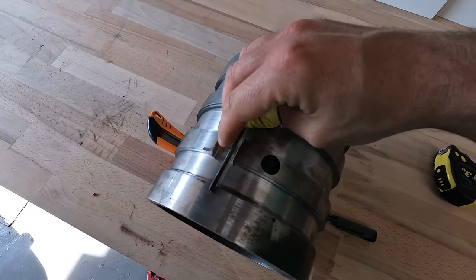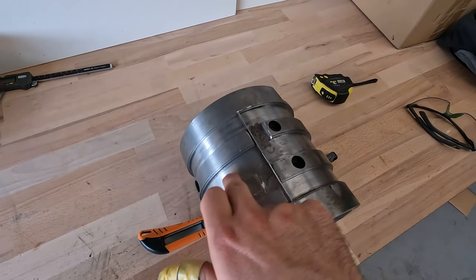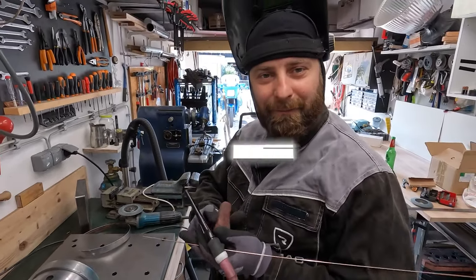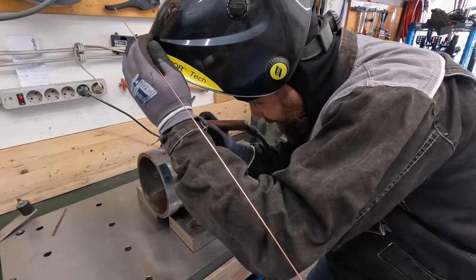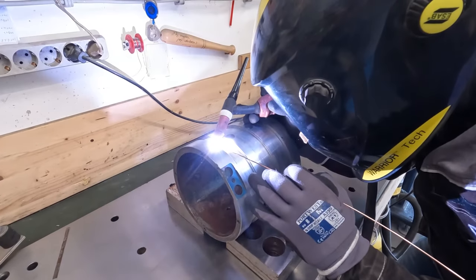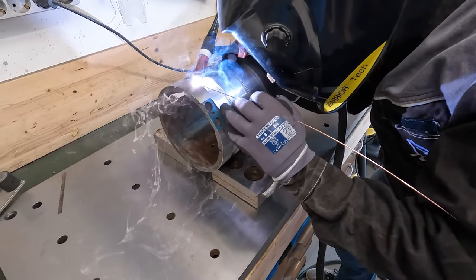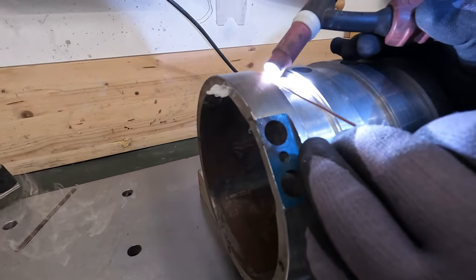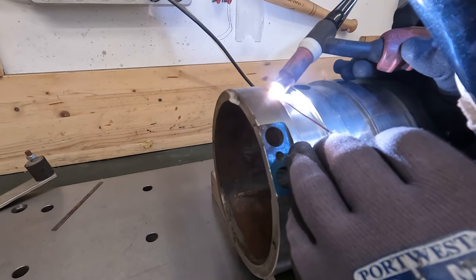Now we have to weld this piece, and I have my friend here — a welding specialist — who is going to make his magic. Now we are going to fill these holes. There's a nice smoking hole — the machine went a little bit too deep — so we have to fill these holes so the water would not go through the screw.